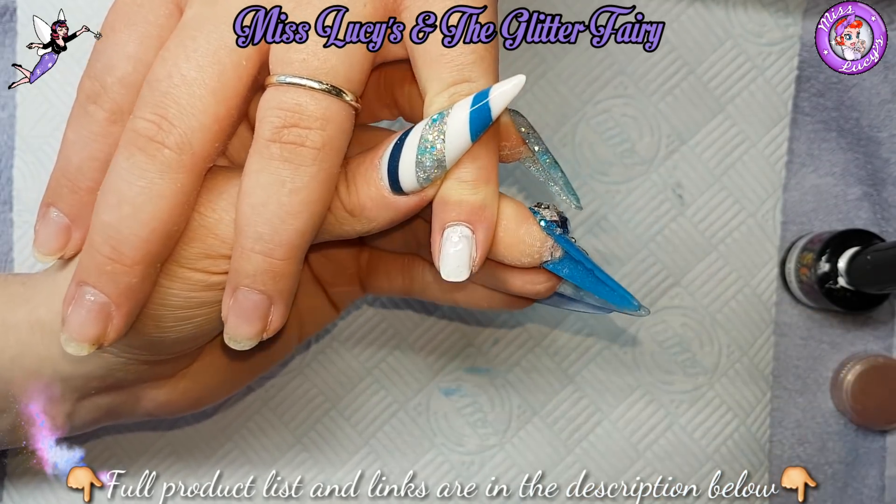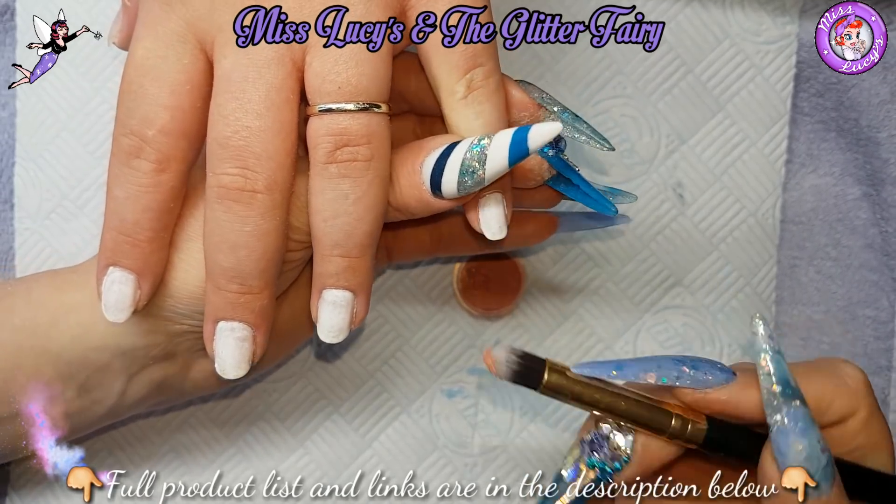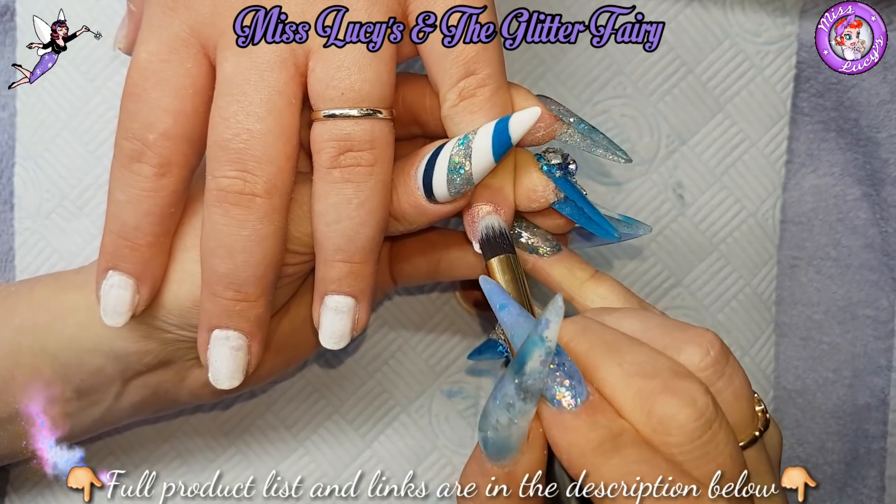My lady's about to have a baby and they're on a bit of a budget, so she's having her nails off and just having some gel polish on over Christmas, and then she's going au natural.